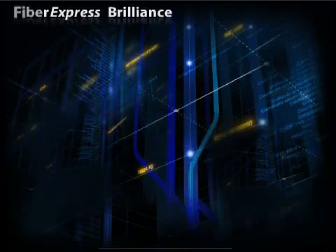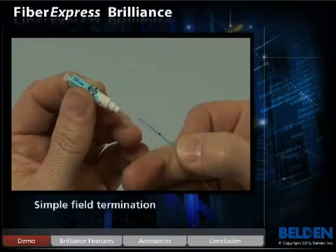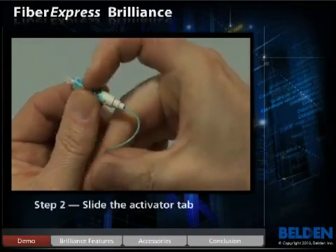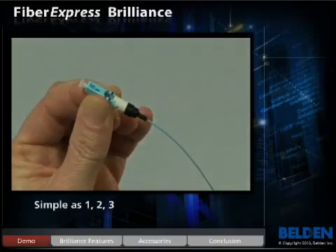Optical fiber termination cannot be easier. Terminating the Fibrexpress Brilliance connector is simple and requires no tools. Simply insert the fiber, and while maintaining a slight bow, slide the activator tab, and then install the boot. A foolproof connection in three simple steps.